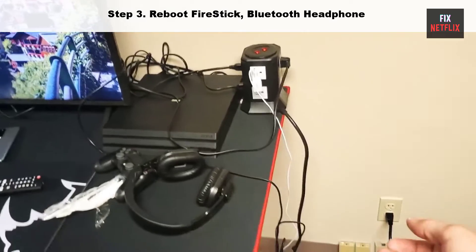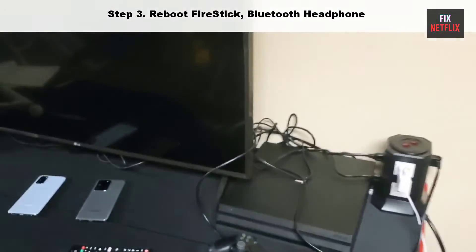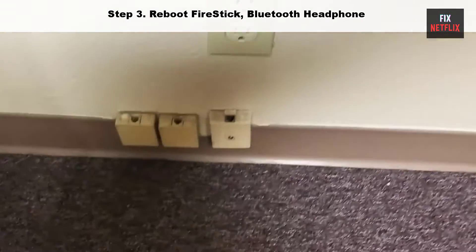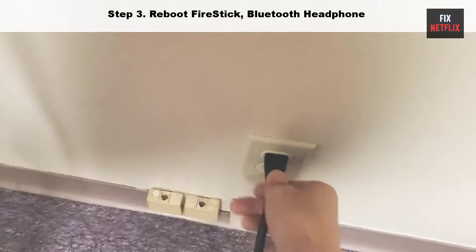Step 3: Reboot your Fire Stick. To reboot, unplug the power cable of your Fire Stick or Fire TV from the wall, plug it back in, and turn on Fire TV after five minutes. Then try to connect again.